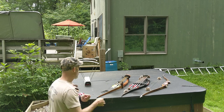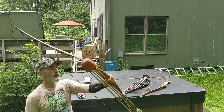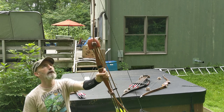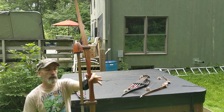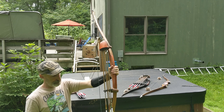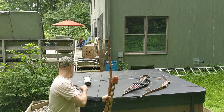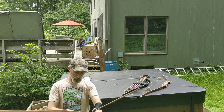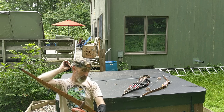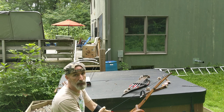This was the first nice longbow I ever bought. It is a Martin Savannah, 62 inches long, 60-pound pull. It's a one-piece longbow and it's made out of solid wood. I'll shoot it and explain why it does what it does. It's a great bow — accurate and really quiet. It might not be the most efficient, but it's a pleasure to shoot.